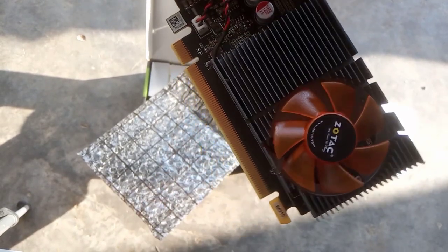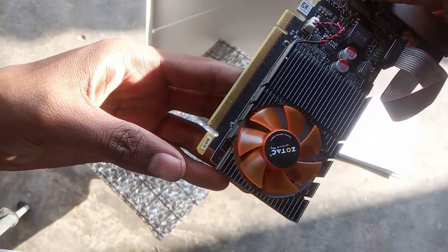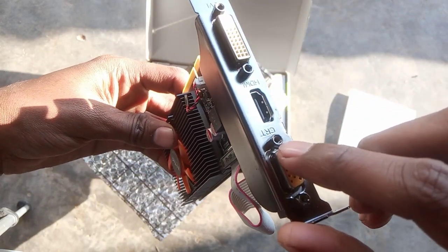As you can see here we have our beast. Please don't touch its golden pins because they are very important and you should take care of them. These are the display ports — this is VGA, this is HDMI.